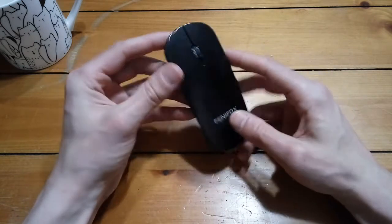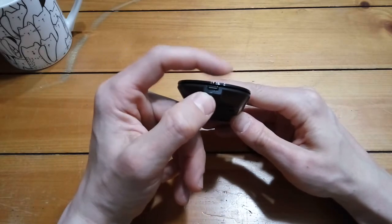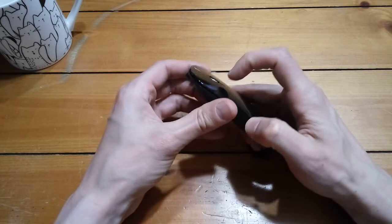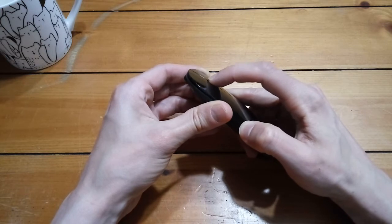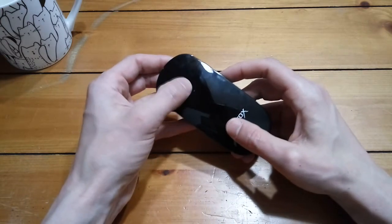So you won't have to be swapping out any double-As or triple-As. On the front, you can see that's a micro USB charging port — that's how you charge this guy up. You have your left and right click, and you also have a scroll wheel, which is pretty low profile. It also works as that third mouse button — you can press it in.